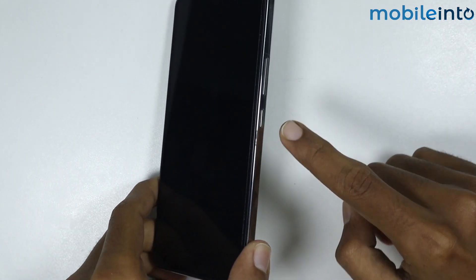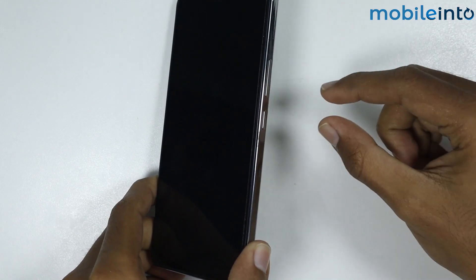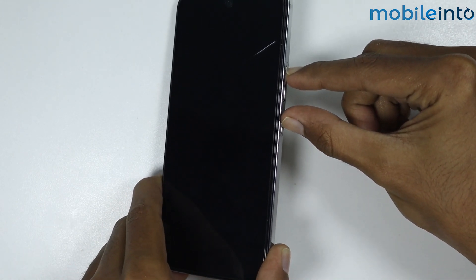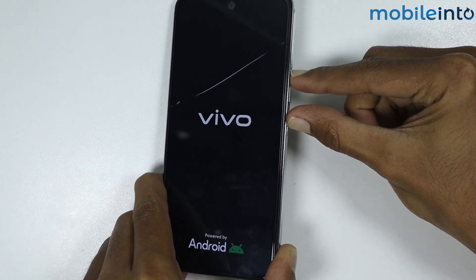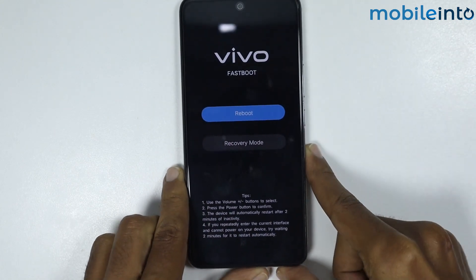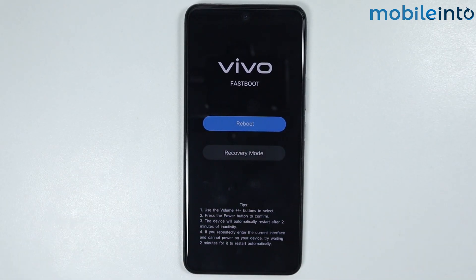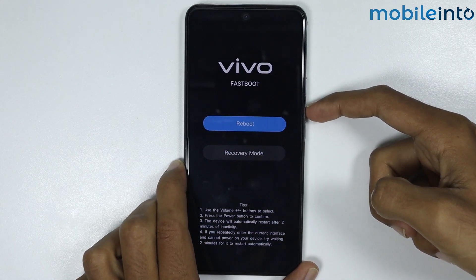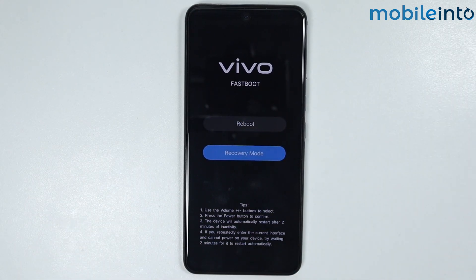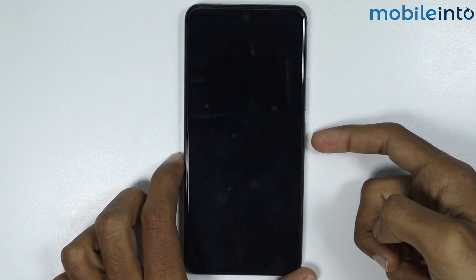Now just wait for a few seconds until your smartphone is completely powered off. After that, just press and hold the power button and the volume up button at the same time. The fastboot screen has appeared on the screen. From here, just press the volume down button and select recovery mode, then press the power button to confirm.